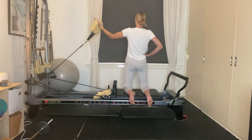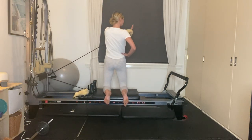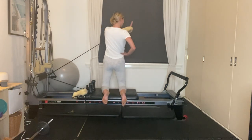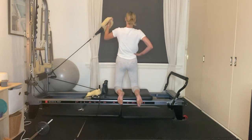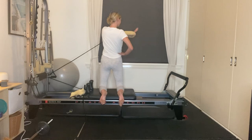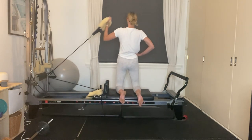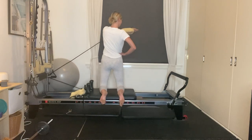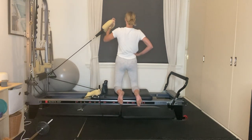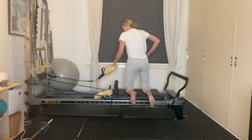On this next one, add in your bicep curl, exhale and press away. Keep the hips tracking forward, just rotate through the upper body, inhale to release. Exhale, pressing; inhaling to release. We've got three to go, final two, and our last one — exhale, reaching long, unfolding the arm. Place the long loop onto your shoulder pin.